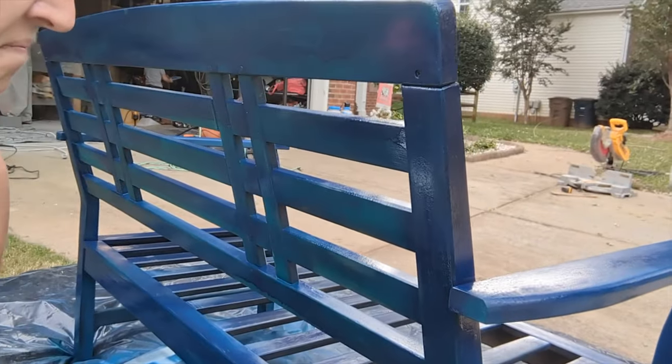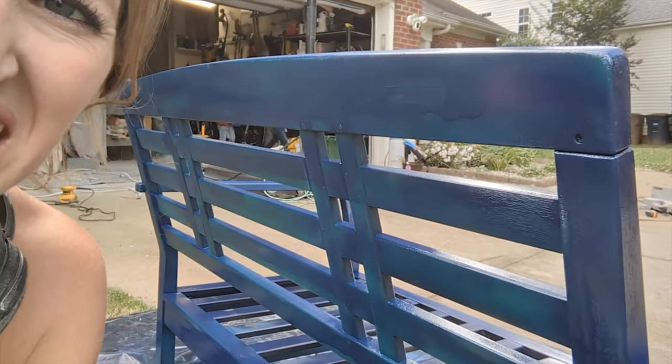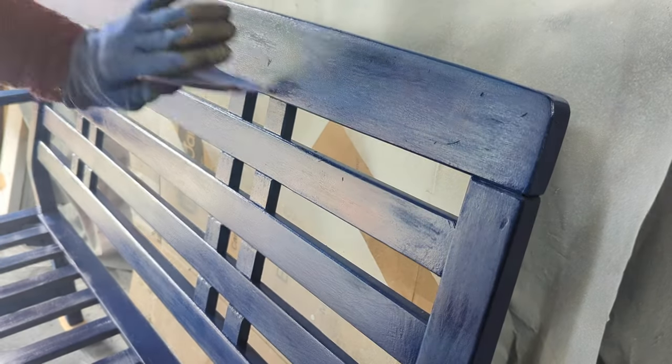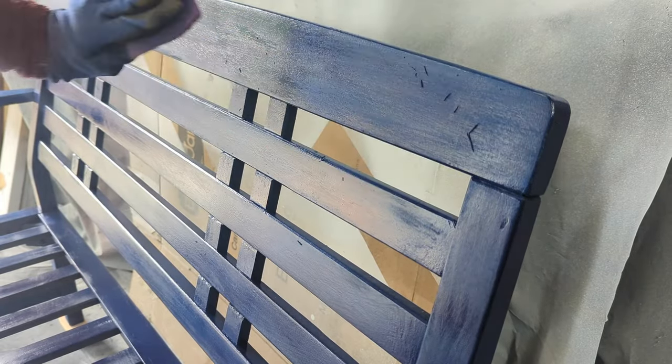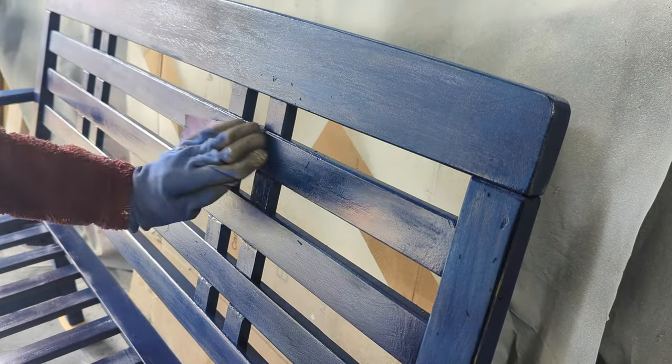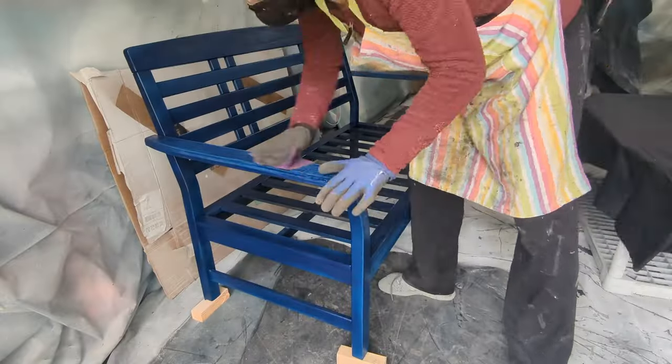I do not like Krylon spray paint — it drips, it's super light, it was basically pretty terrible. So I'm going to sand it off just to scuff it up, and even the sanding is horrible — look at that, it's just balling up. Gotta sand it down. You live and you learn.